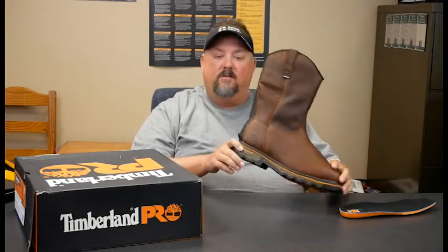So it's a welted construction, and one of the biggest things that I like about the Timberland brand is the anti-fatigue. This anti-fatigue system is a combination of a great insole, but there's a lot of guts in here in the midsole. We have some EVA going on and some other things that create a system that generates a lot of comfort.